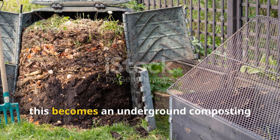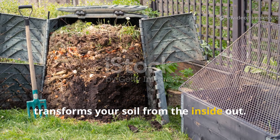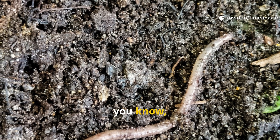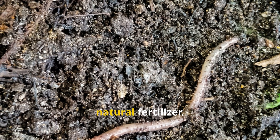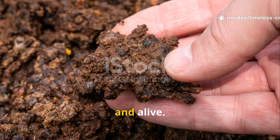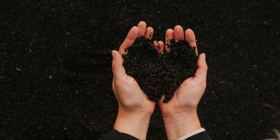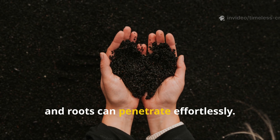All together, this becomes an underground composting system that transforms your soil from the inside out. By midwinter, worms return, tunnelling through the soil and really improving aeration. Their castings enrich the top layer with natural fertiliser. When spring finally arrives, you'll find soil that's soft, moist, and alive. It smells different. It feels different. It holds moisture longer, drains better, and roots can penetrate effortlessly.